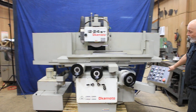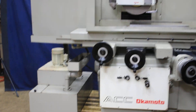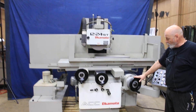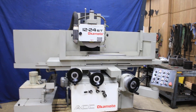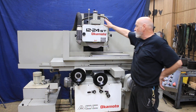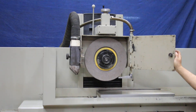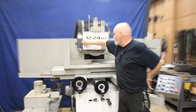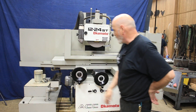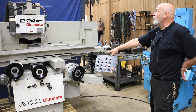Today we're going to have a demonstration of an Okamoto ACC 1224, model ST. This has automatic cross-feed, automatic table movement, and automatic down-feed. Currently the machine is wired for 220 volts. You've got an over-the-wheel dresser, a 14-inch diameter wheel, a dust collector and a coolant system, five leveling pads, and electrical boxes on the right side of the machine.